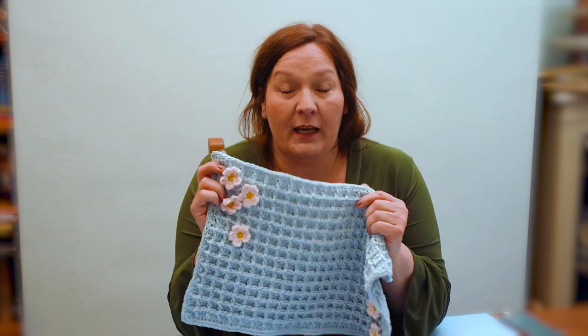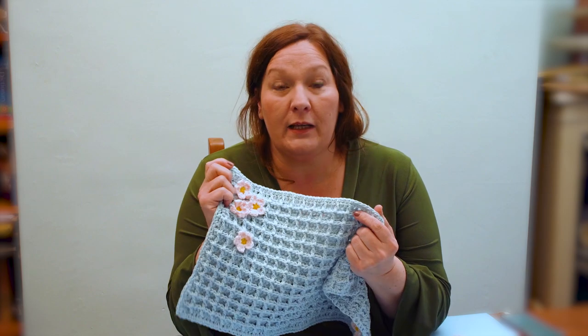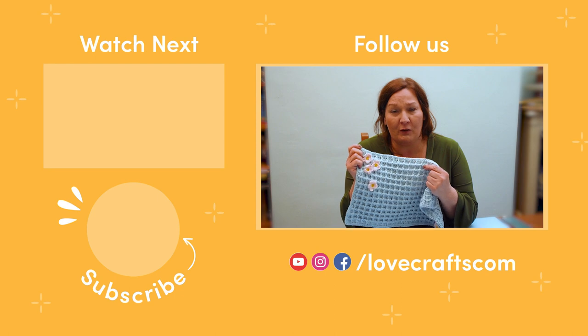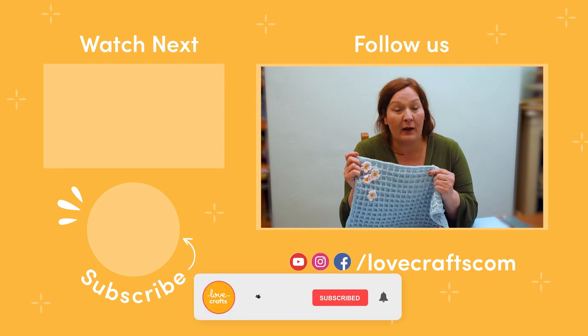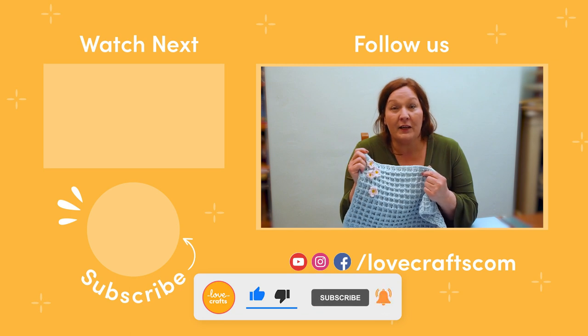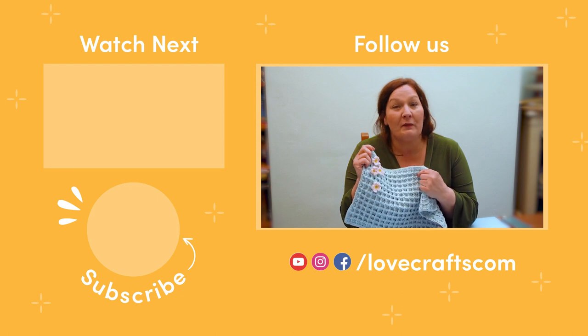I hope you enjoyed that wonderful waffle extravaganza! You can make these lovely place mats in any size you like — turn it into a table runner or make an individual size. There are 64 colours in the Paintbox palette, so you can choose so many different combinations of Paintbox Cotton Aran. I'd love to know what colours you're going to make and how many flowers — leave me a comment and tell me all about it. Don't forget to like and subscribe for more tips, tricks, tutorials, and fun projects just like this one. Happy crochet!